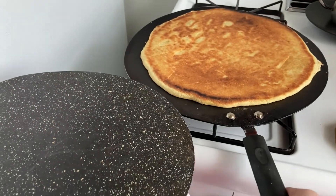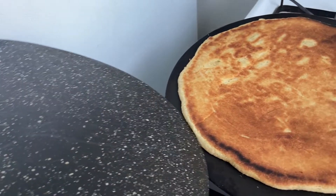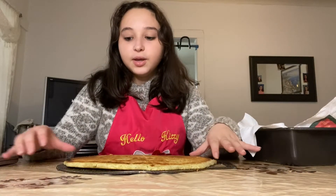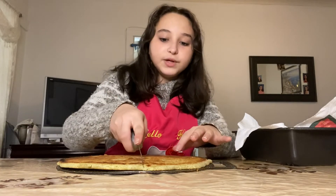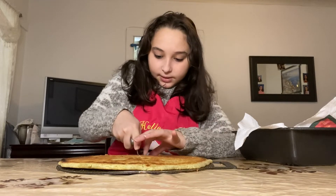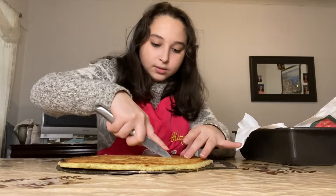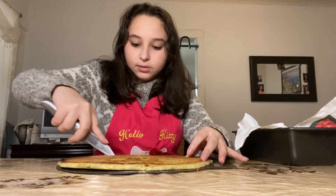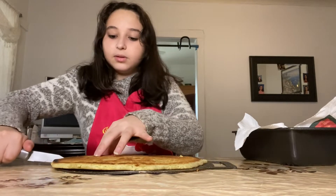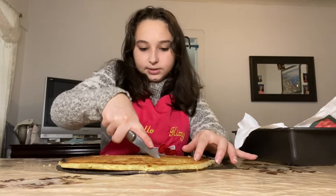We're gonna turn off the stove and remove the kassara and put it onto another plate. Once that kassara is done cooking and we've plated it, we're gonna be cutting it — first cutting it halfway diagonally, then vertically, and then cutting it diagonally into eights.